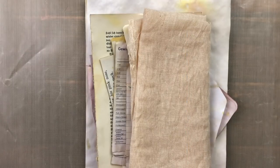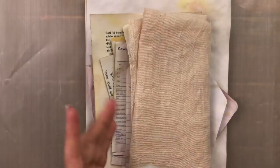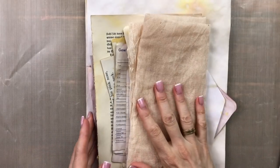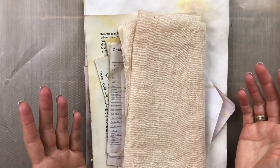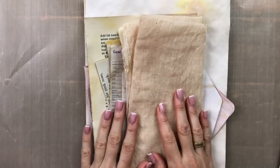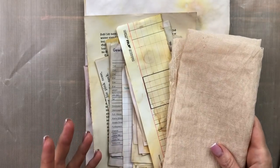Today we'll be making another envelope junk journal using DL envelopes. I wanted to do something similar to what I've done in another video, which I will link below, where we made an envelope junk journal. I will be using some avocado dyed papers and I'll show you the process. This is my next digital collage club design team project. Welcome, this is Barbara from Vienna, Austria.